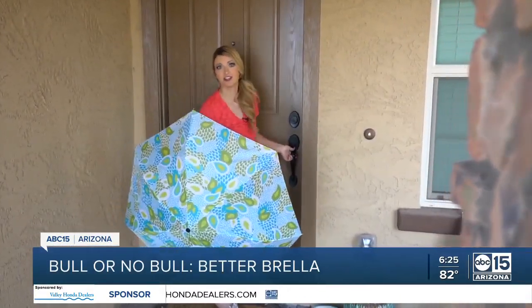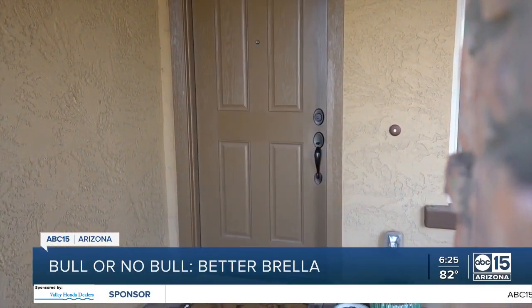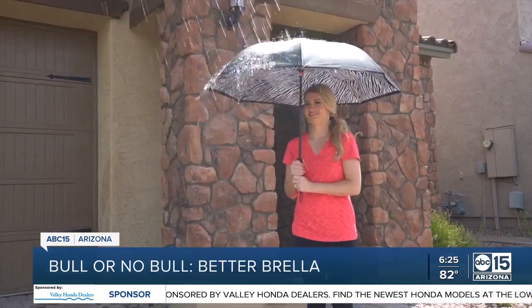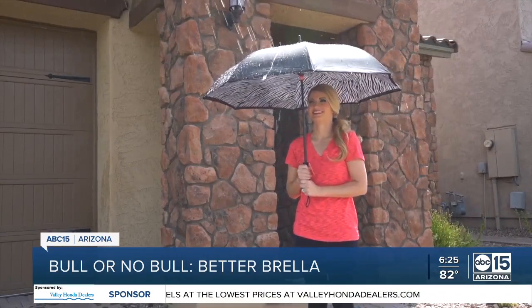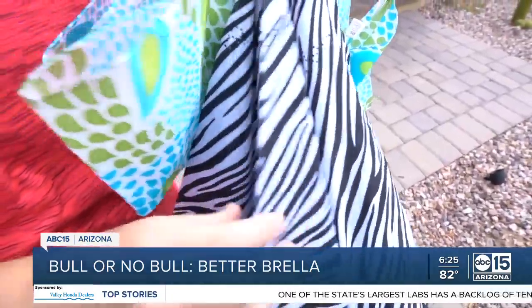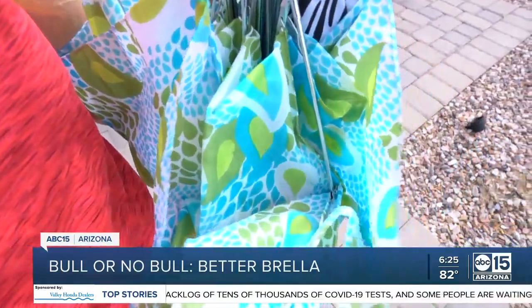It's also supposed to be easier to close and get indoors. Here's my first umbrella and here's the Betterbrella. The result's about the same to me. My husband used the hose to create fake rain. As I stood in place using the Betterbrella, it actually kept me drier than the regular umbrella because the canopy is a bit wider. After the fake rain test, when we closed each umbrella, the Betterbrella was much drier than my regular umbrella.